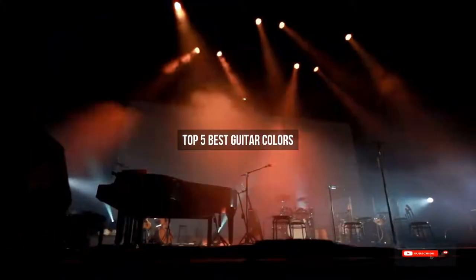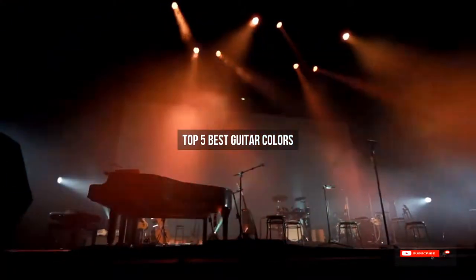Are you looking for the best guitar colors? We will review some of the guitar colors based on thousands of user ratings. Hope our top 5 best guitar colors will be good for you.